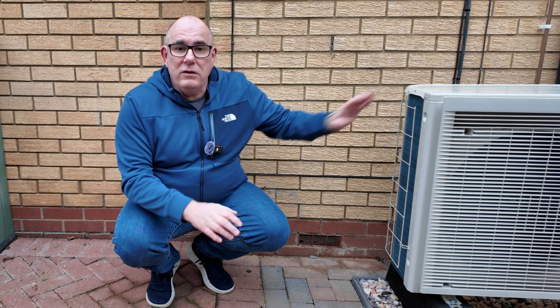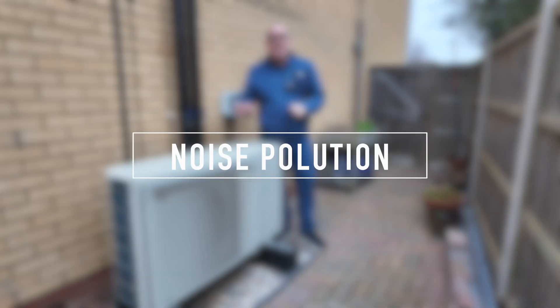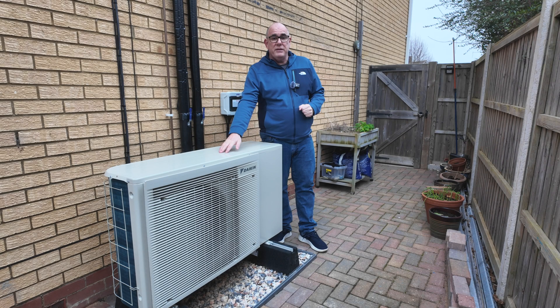If you're getting a Daikin or one of the other mainstream manufacturers, you'll likely be running on R32. R32 is not explosive, so there are no restrictions on siting it underneath a window or next to an air break.